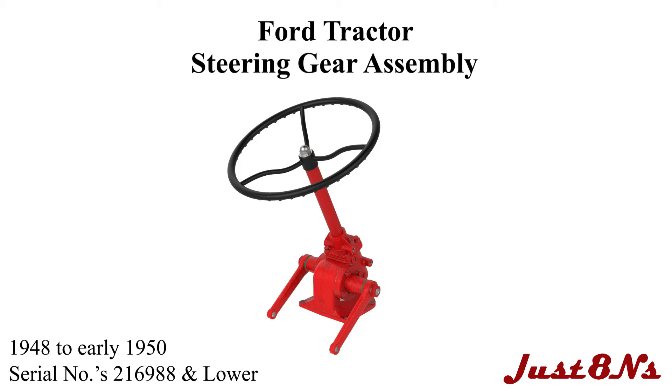The Ford Tractor Steering Gear Assembly. This video is brought to you by Just Ed Ends Ford Tractor Parts and Restoration Service. This video applies to Ford 8-end tractors built between 1948 and early 1950, with serial numbers 216-988 and lower.